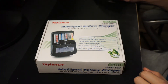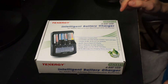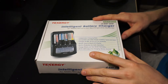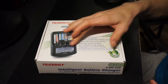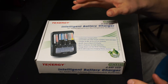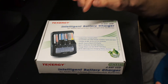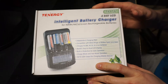Welcome back guys, KKC Productions here. Today we're looking at something new I got from Amazon — the Tennergy battery charger. This charger is pretty unique because it charges four different batteries at a time, and it also charges different size batteries. You can charge double-A, C, or D batteries — all those different styles.